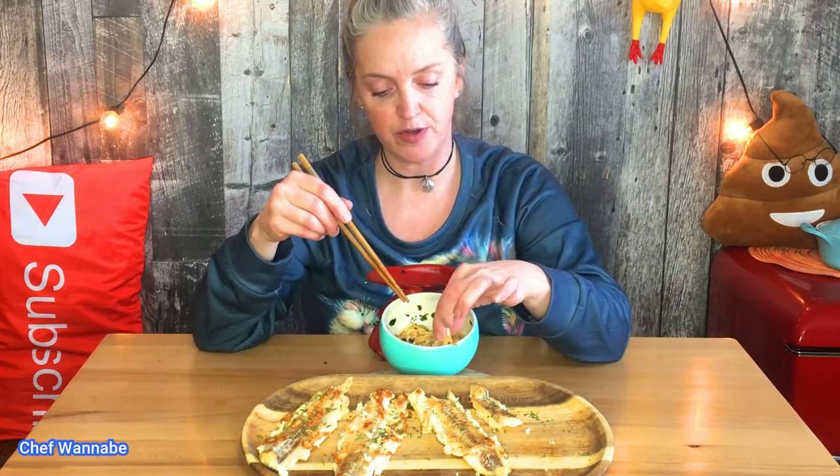This turned out to be really good — I really hope that you try the recipe. It's very simple and you can pretty much do it with any kind of fish. Just remember: the thicker the fish, the longer it's gonna have to cook. And don't turn your heat up too high because you will easily burn your fish.